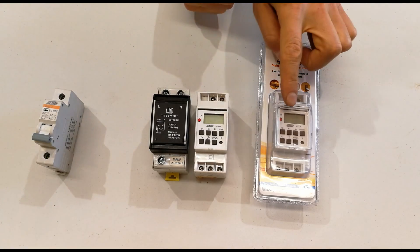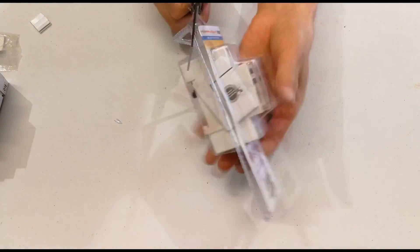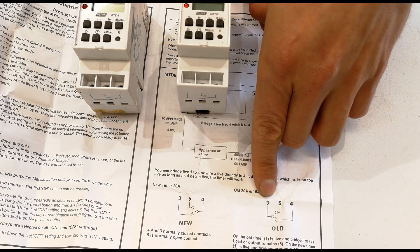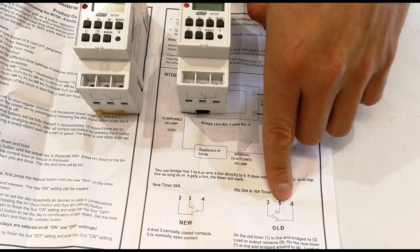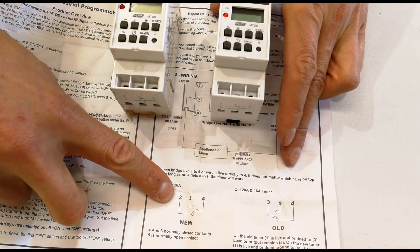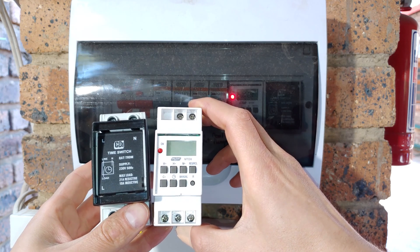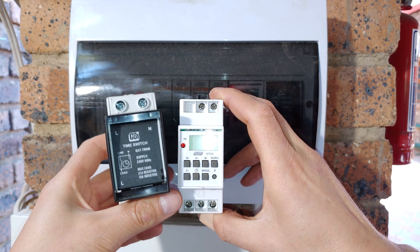In this video I'm going to demonstrate how to set up a DIN rail timer switch. The first thing I'd like to bring to attention is there was an older version — although the pins are the same, 3, 5 and 4, the layout of the switch was different. So for this video I am referring to the new setup when I call out the numbers during the installation. This particular video is going to deal with the MTD-8 timer. If you are looking for the installation video of the CBI timer, please check my channel for that video.